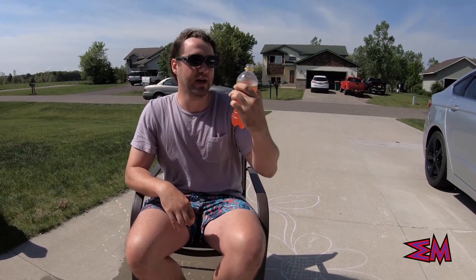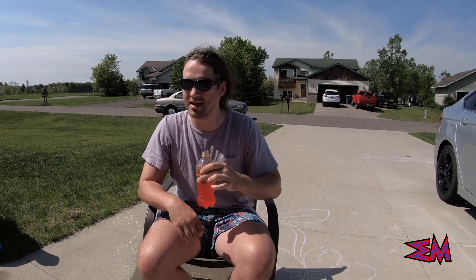I would even feel comfortable giving this to a child, because it's not hot at all. I mean, I didn't want it to taste gross, and I'm glad it doesn't taste gross, but it's really not that good, and I can't say I would recommend it. I will give this a 2 out of 10.